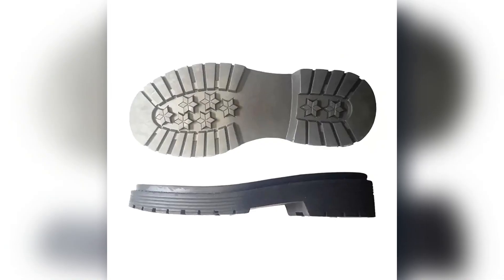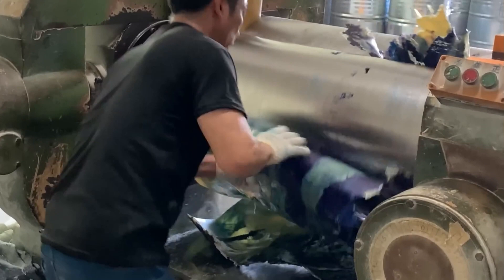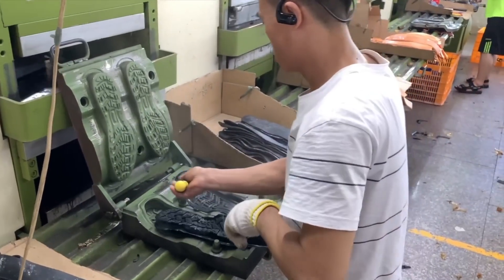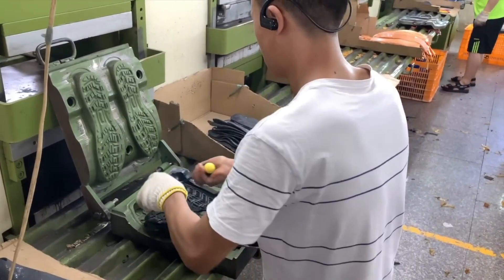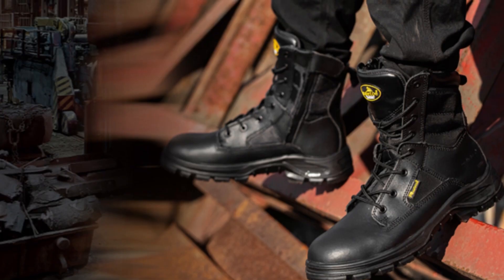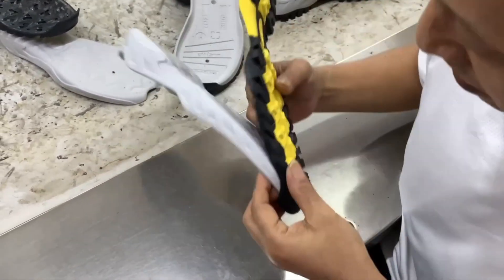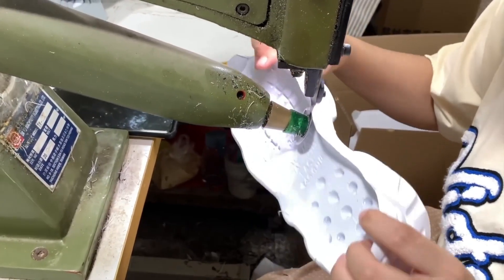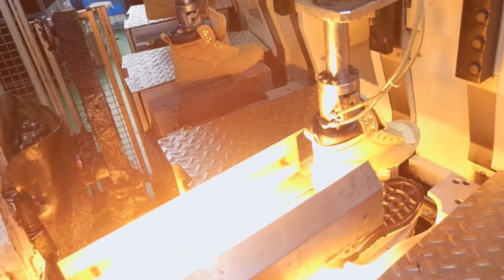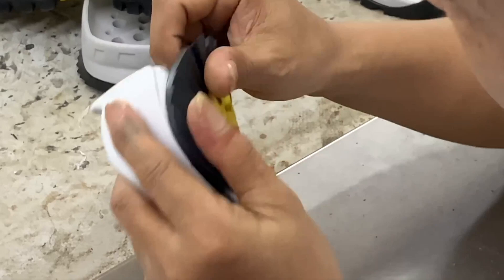Then comes the outsole, the rugged bottom layer. This is usually made from high-durability rubber or Vibram compounds. Outsoles are cast in thick molds that include tread patterns optimized for grip on wet rocks, loose gravel, or steel surfaces. Once cooled, both layers are joined with strong adhesives and sometimes stitched directly to the boot using Goodyear welting or direct-attach methods. These construction techniques determine how long the boot can last in harsh field conditions.